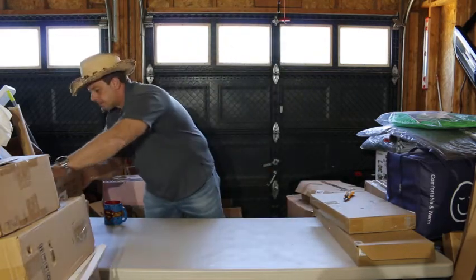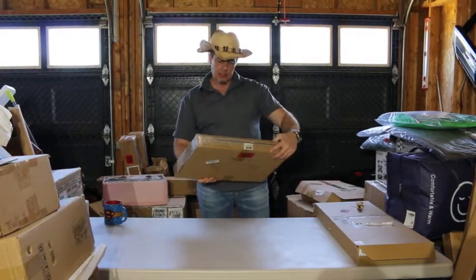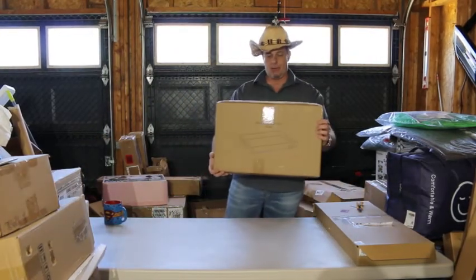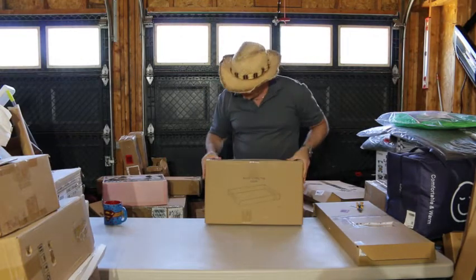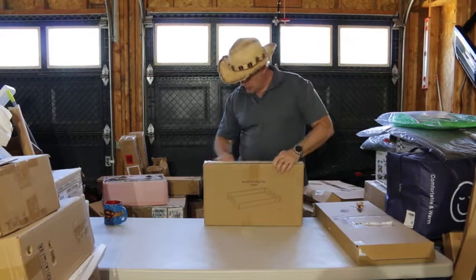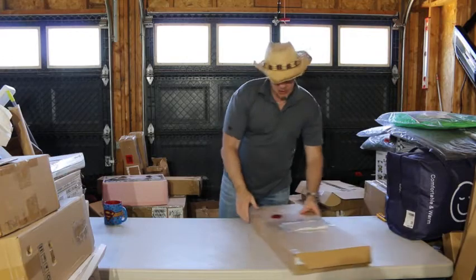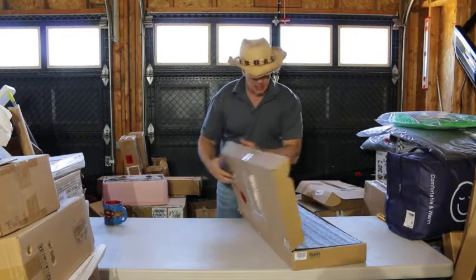We also have an acrylic serving tray — I'm not gonna open that, it's self-explanatory. Looks like it's factory taped, almost. It's not worth a lot of money anyhow.